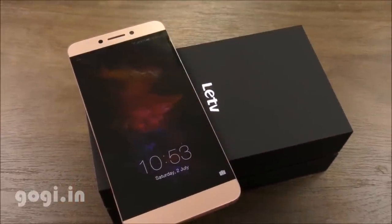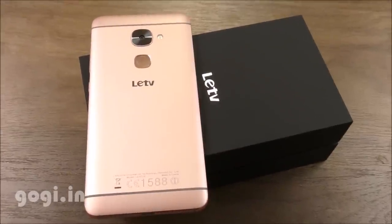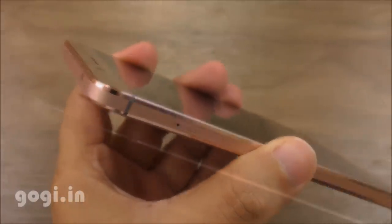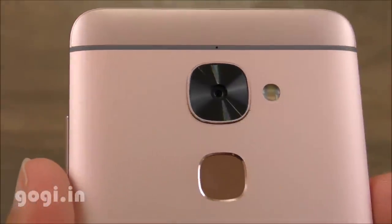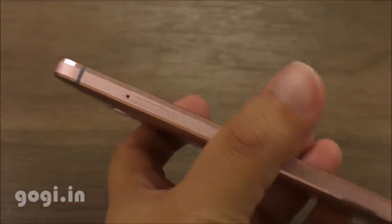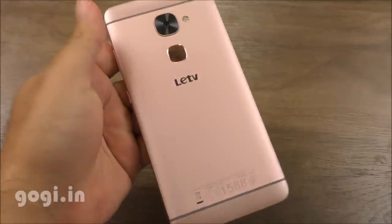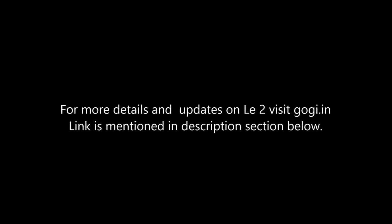The 3000mAh built-in battery does a decent job. You can charge to 100% in 90 minutes, and on a full charge you can expect about 3 to 4 hours of non-stop moderate to heavy usage. Sound output is loud and clear. I did not find any issues with the network signals. The only disappointment is the camera quality, which is just average. Overall, this is a very good handset if you ignore the camera, available at a decent price of Rs. 11,999.